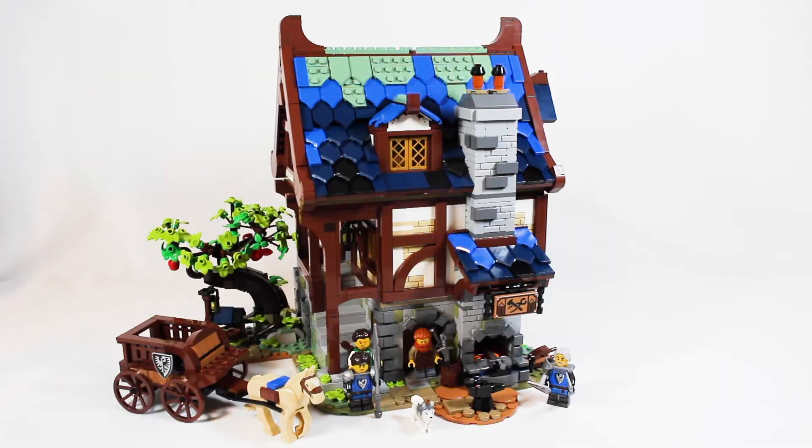Over 2,100 pieces later and the Medieval Blacksmith shop is complete. This is an absolutely gorgeous looking model. You get four minifigures, a couple of small animals, a tiny small carriage side build, and of course the main build itself.